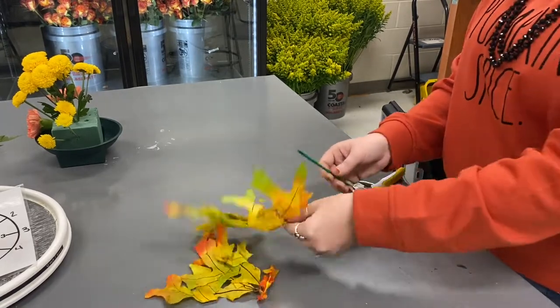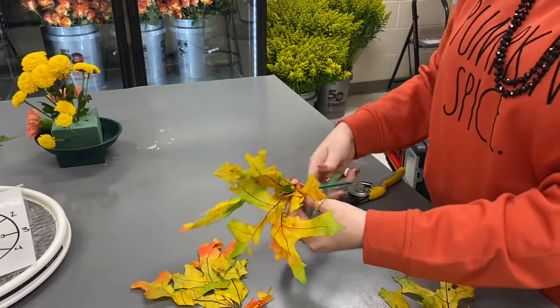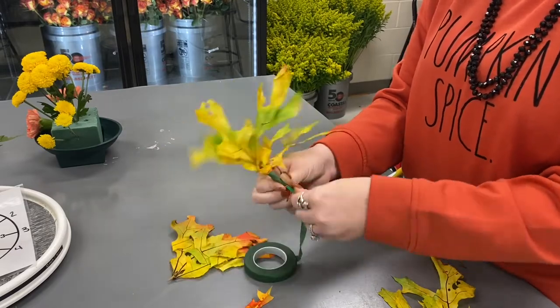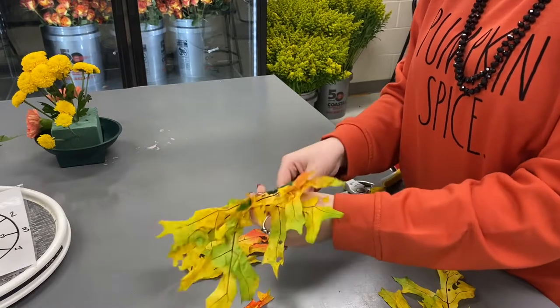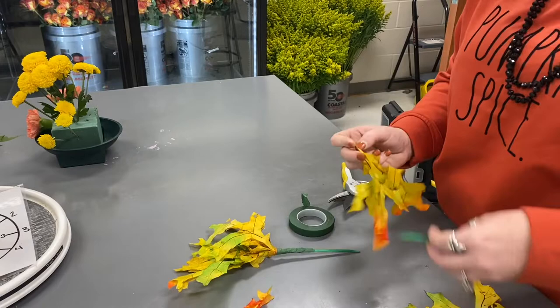The other thing that we're going to put in is going to be some of these fall leaves. I just kind of cut a few off the stem, taking some tape, and I'm going to tape them to a green pick — not a greening pick, a green pick. And then they will get inserted into our arrangement. I'm going to tape a second piece so that you can see it.